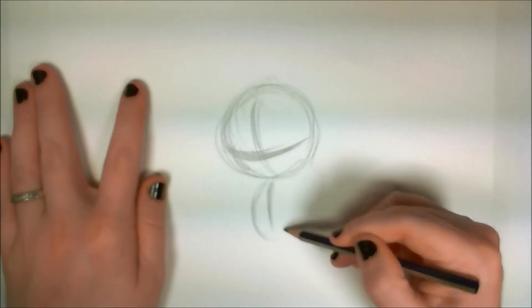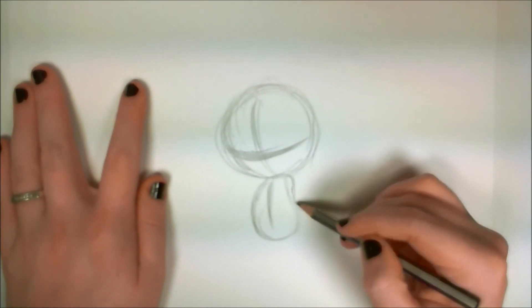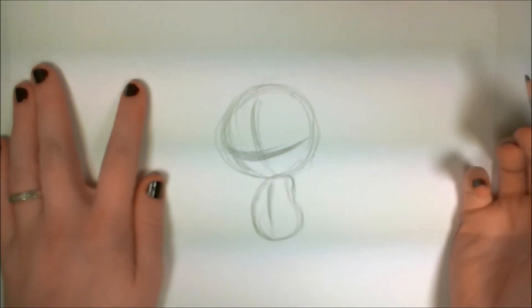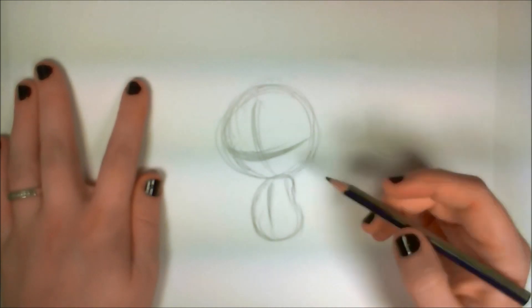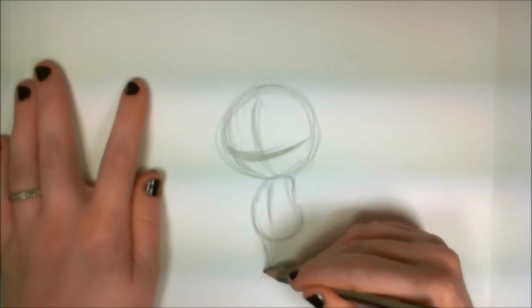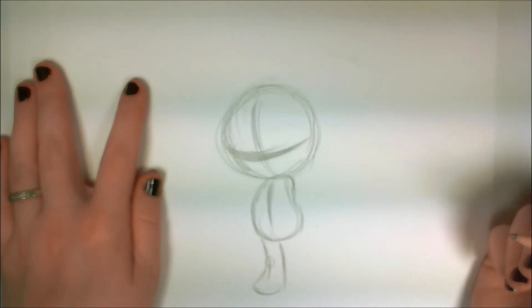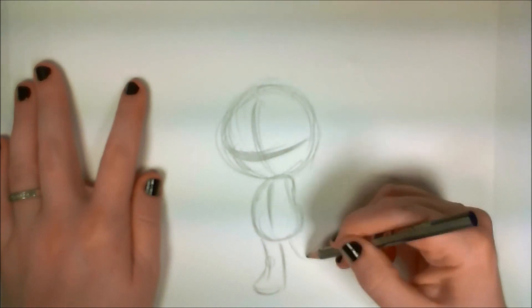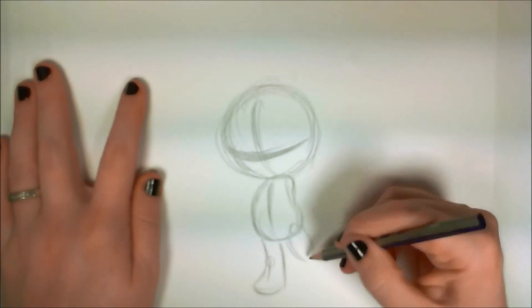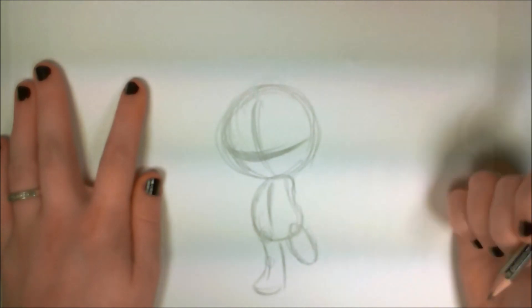Next, I'm going to draw the body. Here you can see I'm just drawing a kind of pear-shaped body — this is going to be like a chibi character. So the proportion is going to be a very small, cute, simple body with a large head. And here I'm drawing the legs. I'm using little circles to mark the hip joints and knee joints, just so I'll know where everything in the figure is supposed to be. It helps me with my proportions.